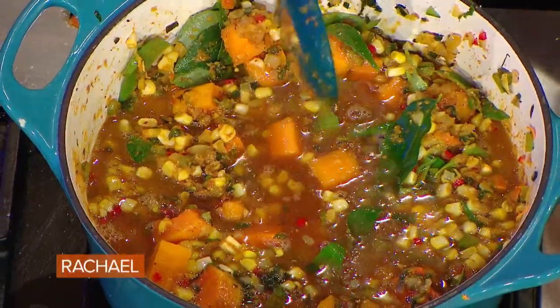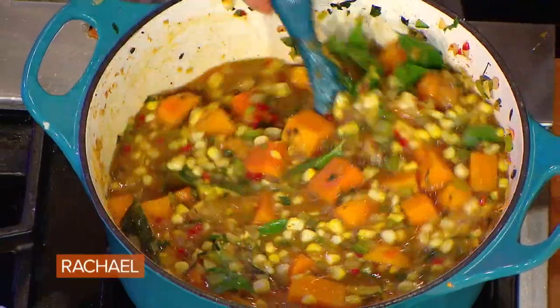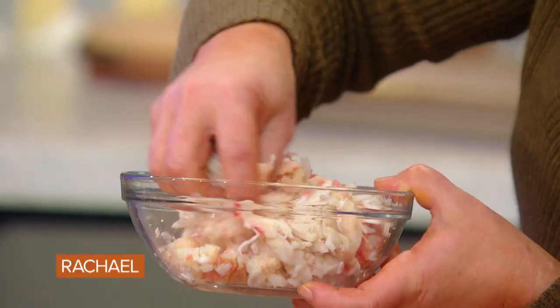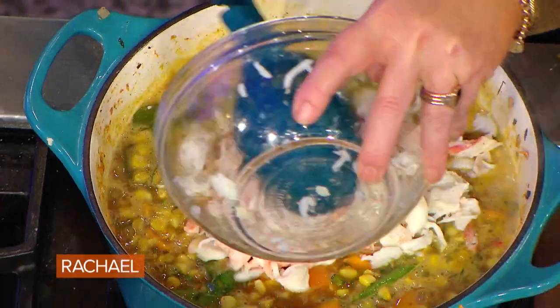It's supposed to be chowder, so you want it to be nice and thick. I just put in a quart of bone brodo. You want to just run your fingers gently through the crab — don't break it up too much — just feel and make sure you've got all the pieces of bone and shell out. In goes our pound of crab.